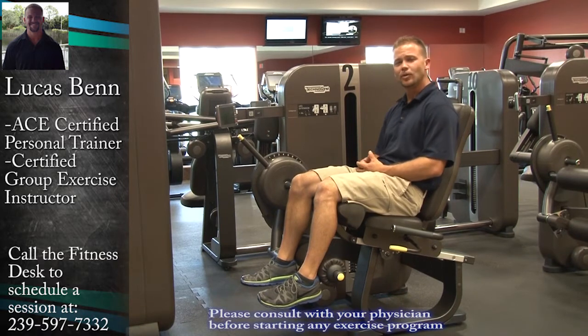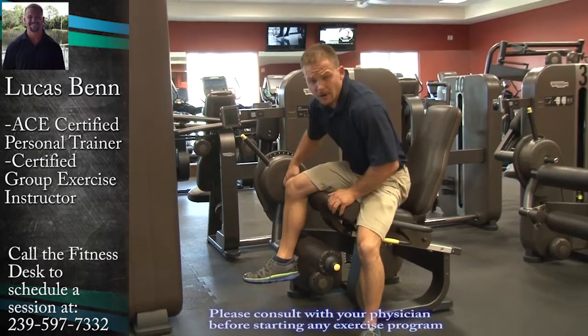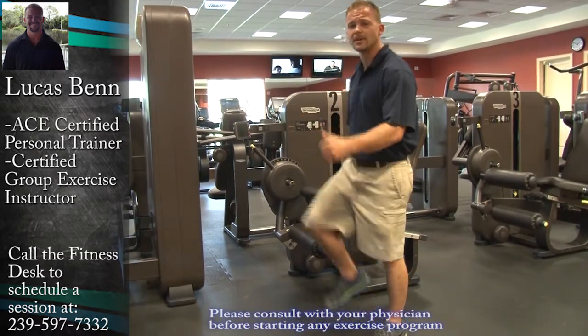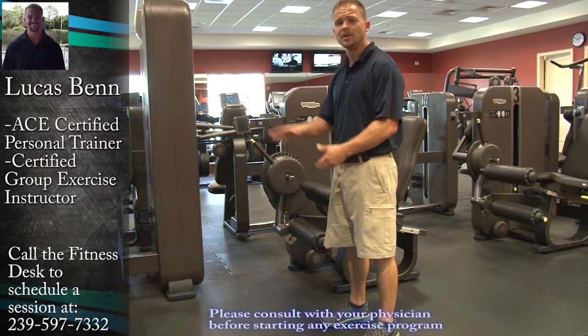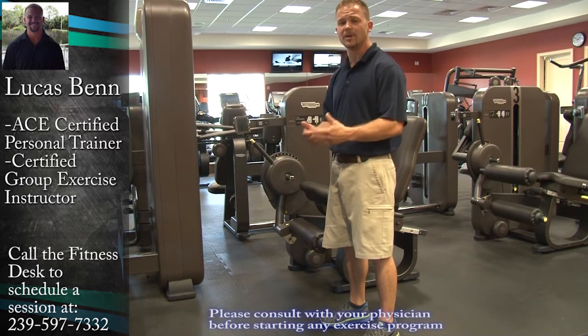The quadriceps also help assist with getting up out of a chair. There are other exercises you can do without a machine. We can walk in place, working on bringing the knees as high as we can. Also, walk up a flight of stairs, use a step in a gym, use a leg press machine, or stand up out of a chair to help assist with your everyday activity.